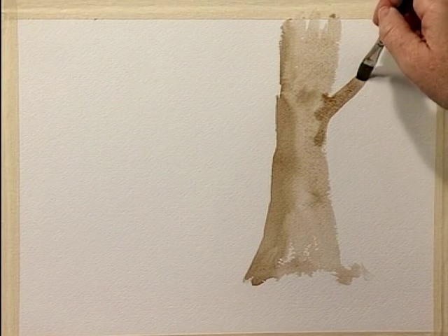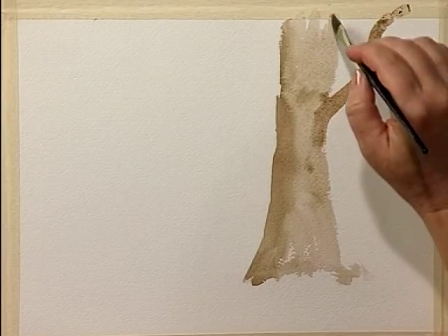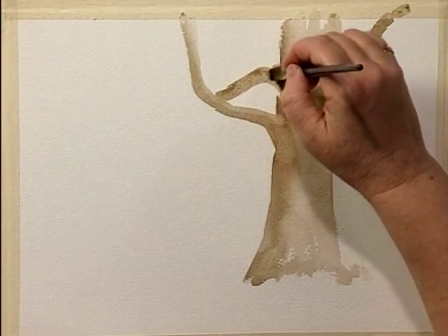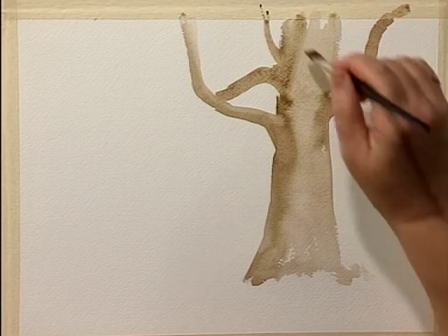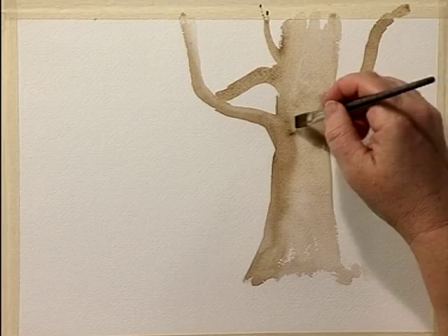Using the half-inch flat brush — it's just about the right width for some of these bigger branches. Don't be afraid to be creative as you're sketching the tree; you don't have to copy every branch that you see. You can reshape the tree at will. That's part of your artistic license. So if you see something you'd like to change, or there's just too many branches in an area, you're the artist — feel free to change it.